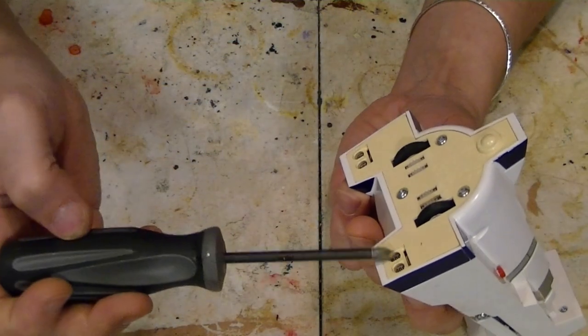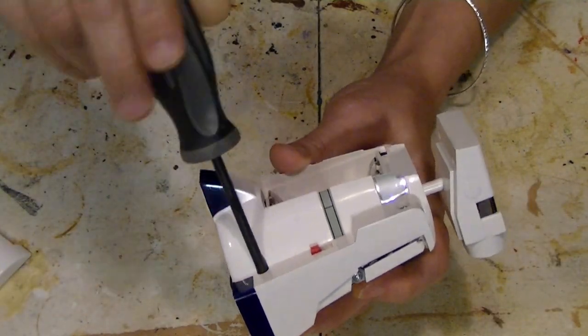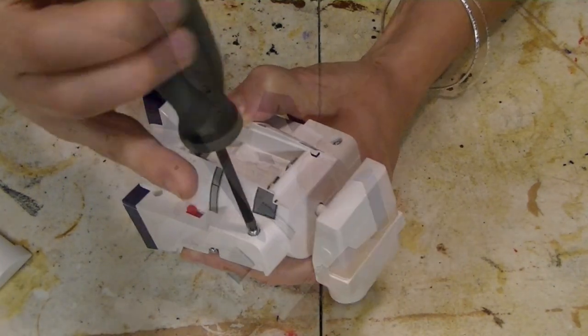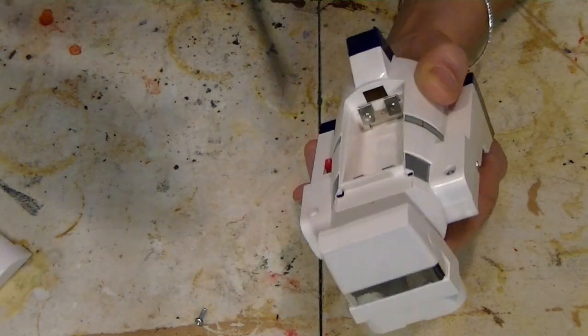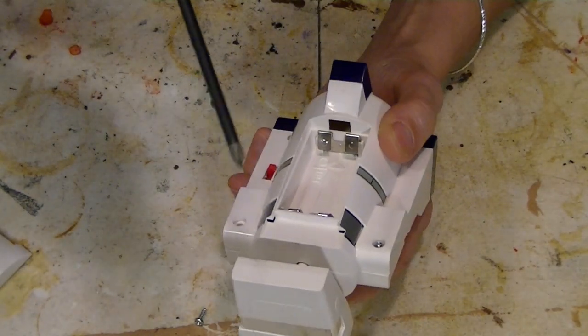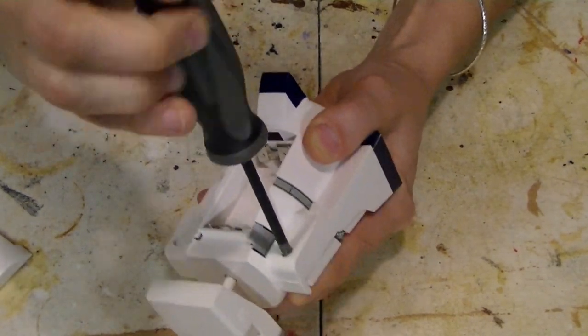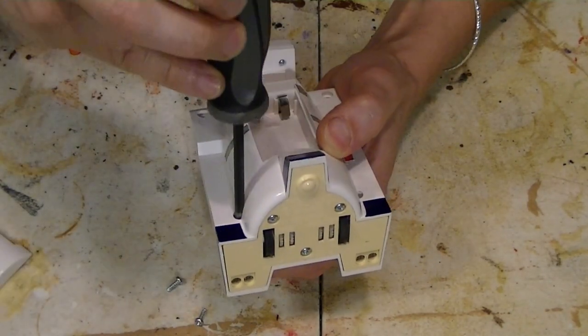Usually I say start at the bottom, but I'm thinking it's best to start on the back here. The last one of these Love Bots that I did, it was straight out of the package, never ever been used, and it had broken gears in it — or one at least. So I'm actually kind of surprised how well this thing works.